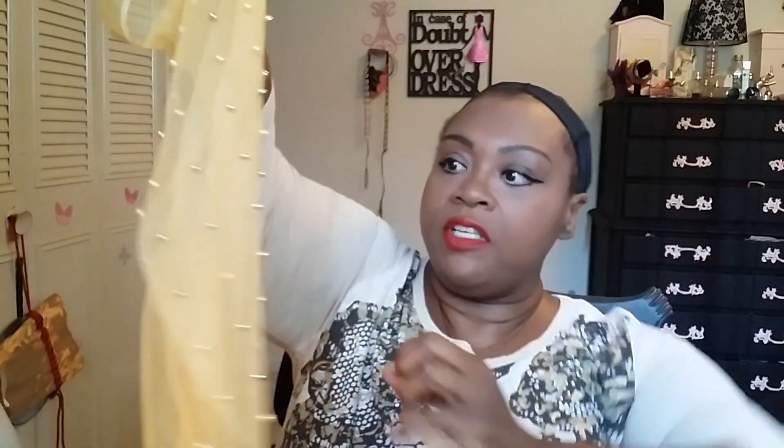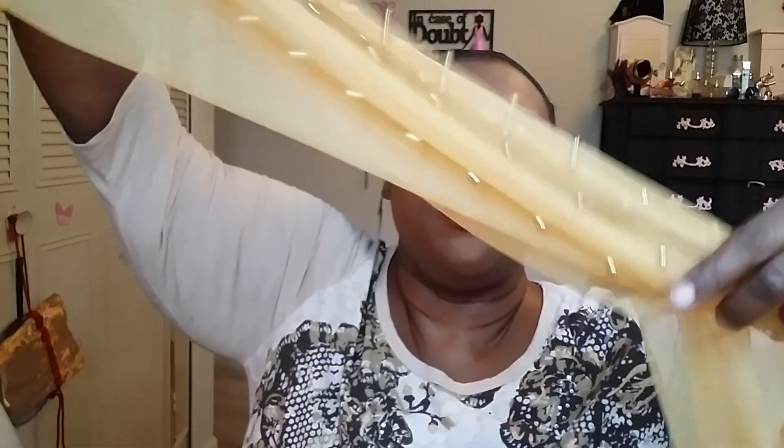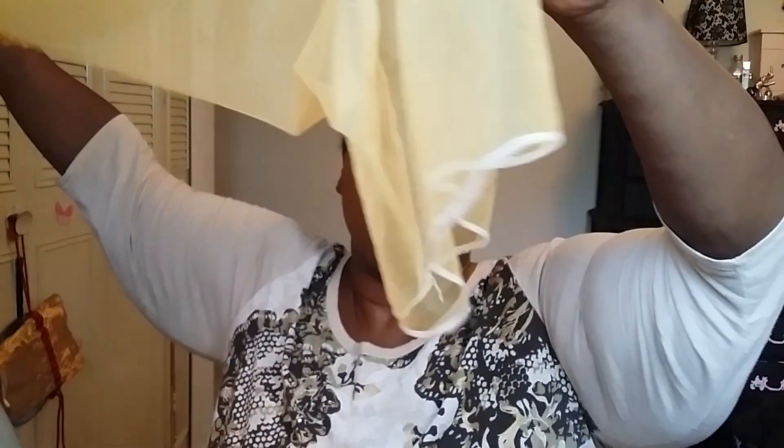I also got this one — sort of a mustard color. It has cute little beads sewn into it. I think it's maybe five feet in length. You will have to cut off the tag and any loose threads.